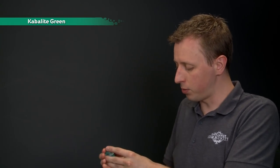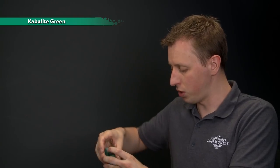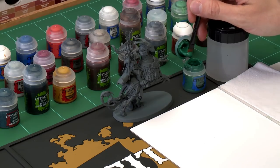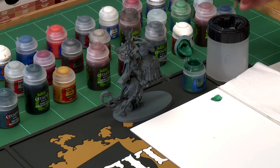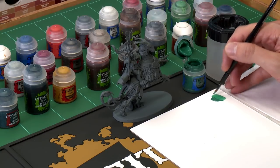The first colour we need is Cabalite Green, and as always be sure to give all your paints a really good shake before you use each one. I'm going to be applying this using a large base brush, but you could go for a medium base brush if you prefer. Use your brush to get a little bit of paint onto your palette, then add a small amount of water to the mix — this thins the paint down, makes it smoother, helps it go further, dry smoother, and won't clog up detail.